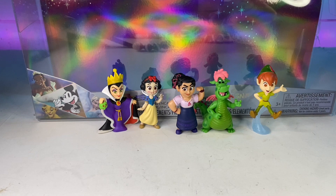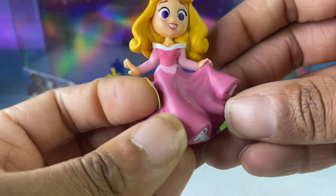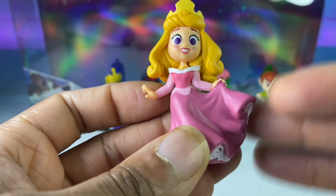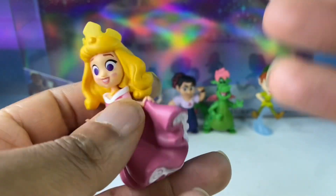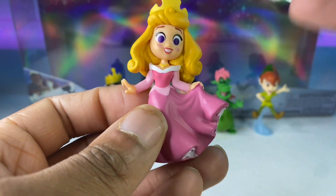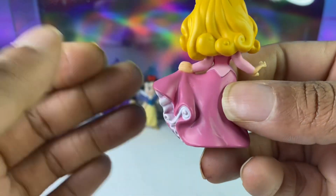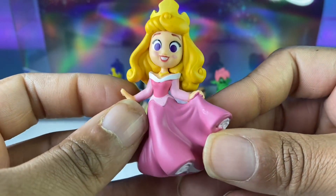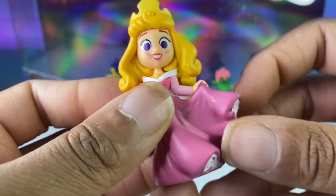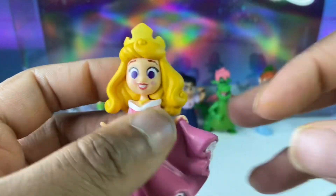Next up is Aurora — not Rapunzel, Aurora. I love this dress, but it would have been nice if they added the blue one. I feel like the blue dress is more the Aurora we know; the pink is more the happy ending when she's dancing with Prince Philip. It's okay though — it's cute, very detailed in the hands. She's dancing, having her happy ending. She's the fourth or fifth princess in the set.